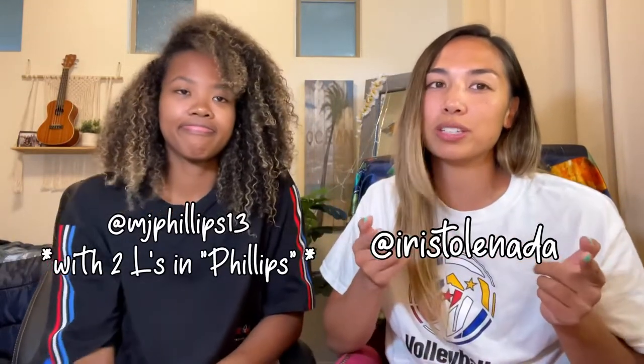My name is Iris, and this is my super duper amazingly talented, amazing photographer, gorgeous friend, video gamer also, Jay Phillips. We are obviously inseparable. If you guys follow us on IG, then you know — it's one of those things, if you know, you know. So MJ came to visit me this week, and we're just gonna have some fun.